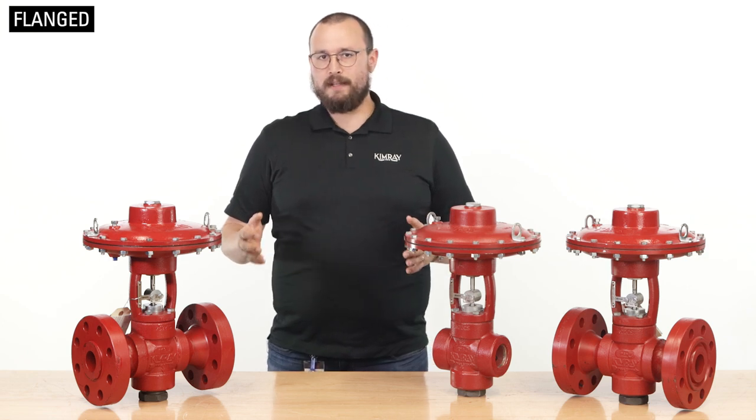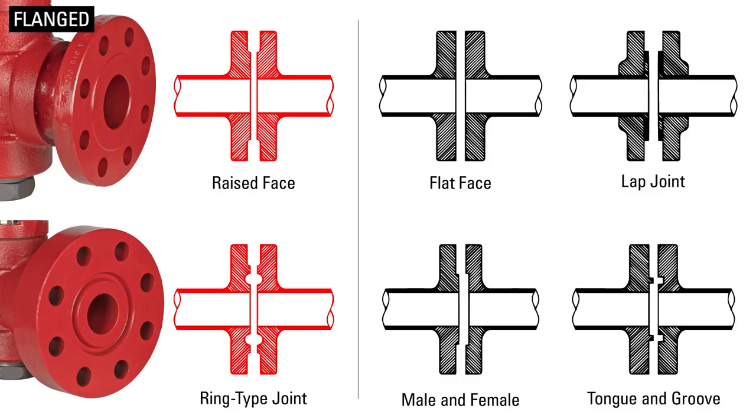However, there are other flanged faces such as flat face flange, lap joint flange, male and female flange, and tongue and groove flange.